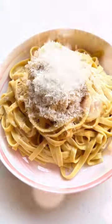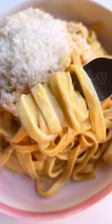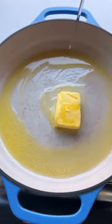This brown butter pumpkin alfredo is so good, you're gonna wanna make it on repeat. Super simple and literally takes 30 minutes to make from start to finish. Perfect as a Thanksgiving side dish or just because.